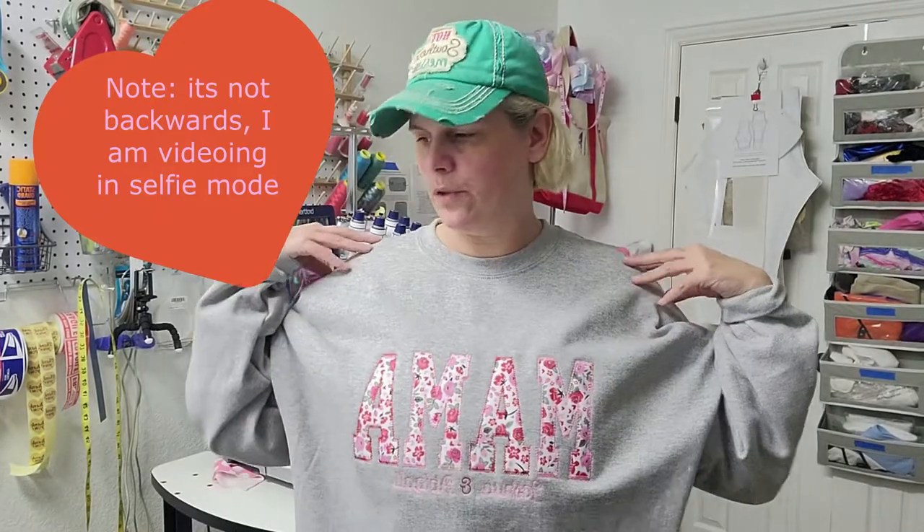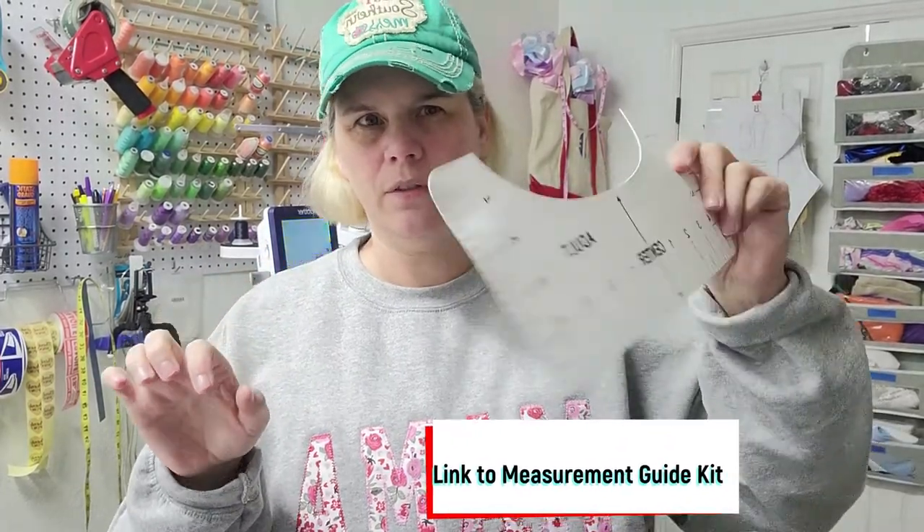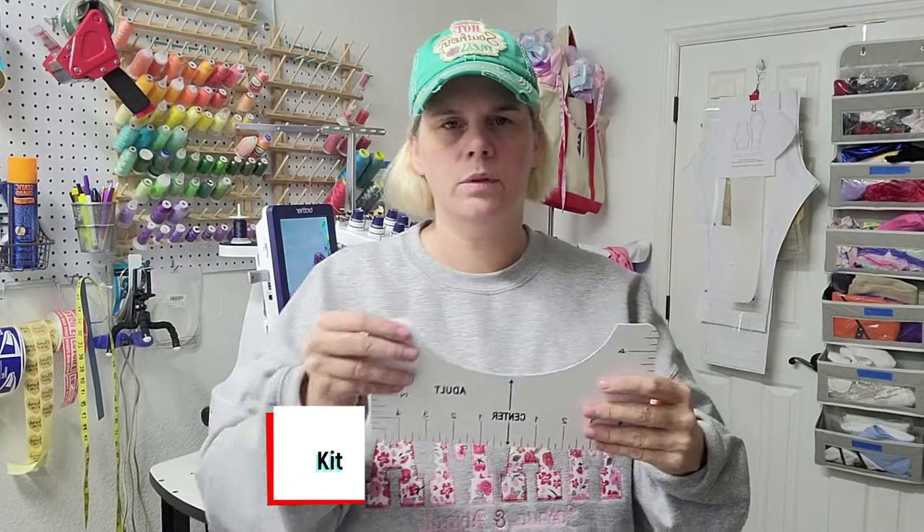Here is the final shirt. One issue I see is that it's placed too far down. Here's my little guide that I used from Amazon — I must not have used it well because I'm about an inch off from the top. It should be a little higher, about here. But overall I really do love it.